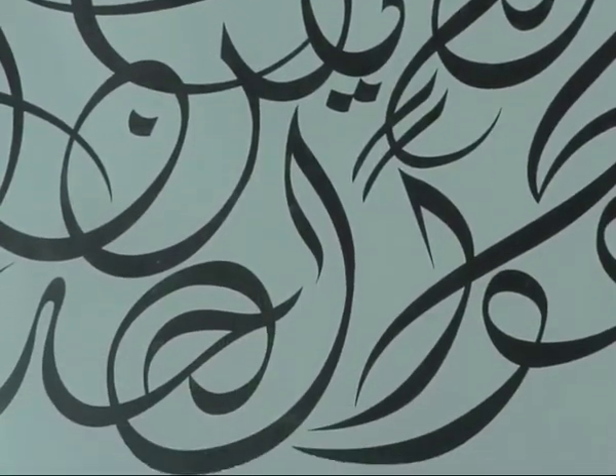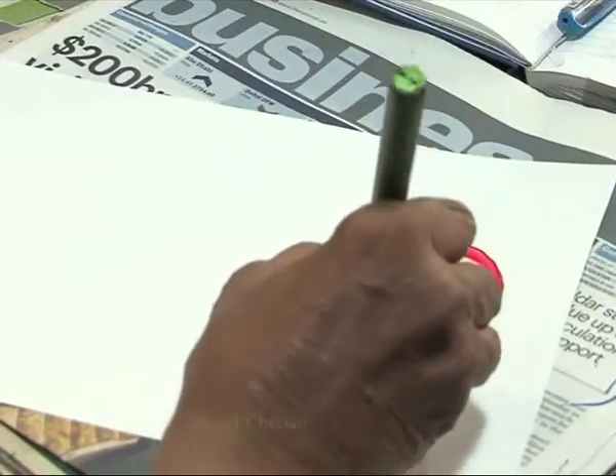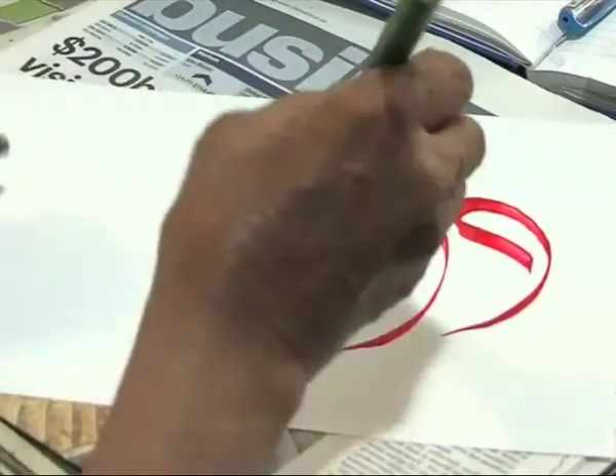Because the Quran is written in calligraphy, calligraphy is a very important thing in Islam. All Arabic books and the Quran are in the Arabic language — there is no other language. So Arabic calligraphy is very, very important. This is the first writing system in Arabic.